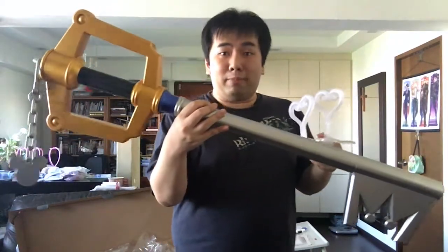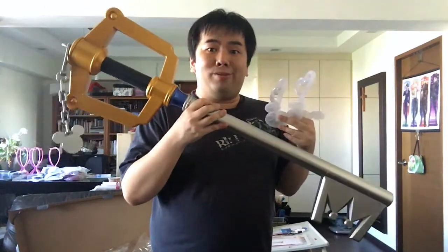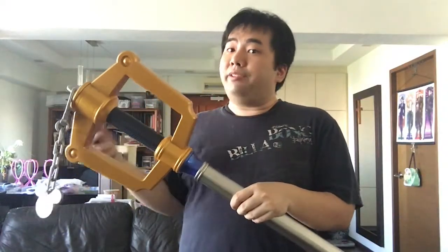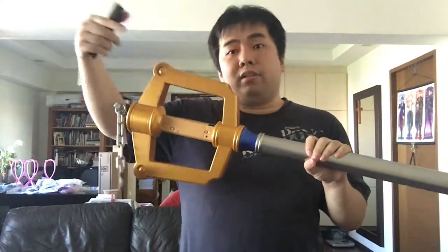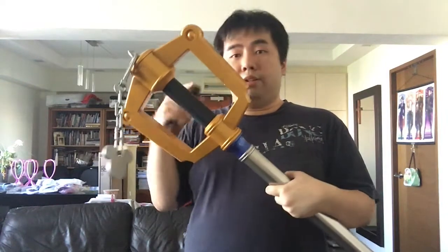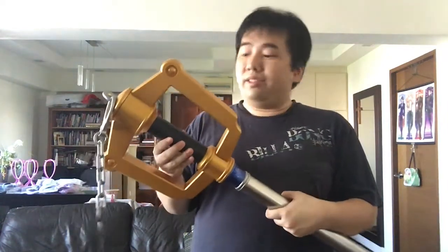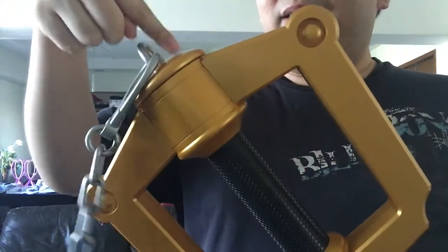This is the 1-to-1 scale Proplica Keyblade by Square Enix. I'll try to get batteries and show you guys how bright the light effects and the sound effects are. Okay guys, I finally got batteries for this Keyblade — it requires 3 AA batteries. I've opened up the socket, unscrewed the cap, and slotted the batteries in. We're going to turn this thing on — you can hear it: when you turn it on, it actually makes a preparation sound. Pretty cool! The speaker for the Keyblade is actually the part where the chain is attached — this entire round thing here is the speaker portion of the Keyblade.